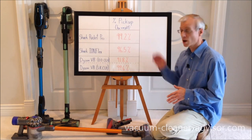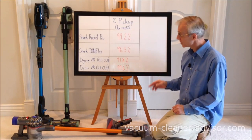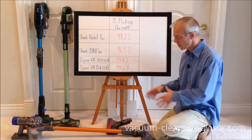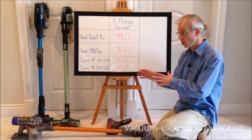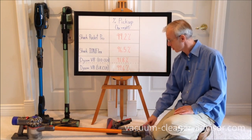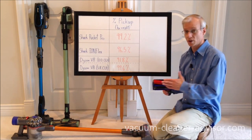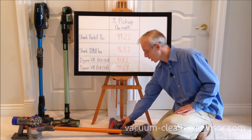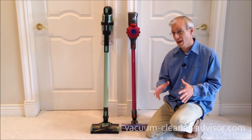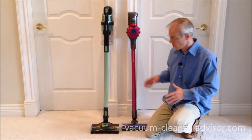In those last tests, you can see that the Shark Rocket Pro did a really good job on our tile floor — it picked up 99.2% of the debris. The Shark Ion Flex picked up 96.5% of the debris. We did two runs for the Dyson V8 because we have the V8 Absolute, which comes with two cleaner heads. Not all V8s come with two cleaner heads. The direct drive cleaner head with the bristles only picked up 91.8%, which is not particularly good. When you swap over to the soft roller cleaner head, which is designed specifically for bare floors, pickup increased substantially to 99.6%.